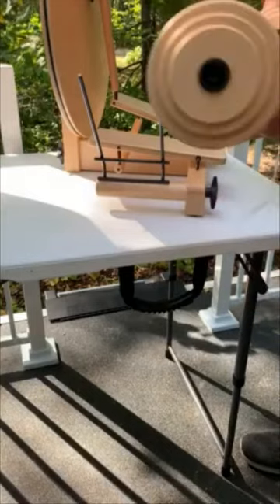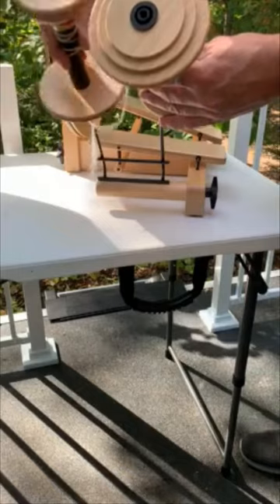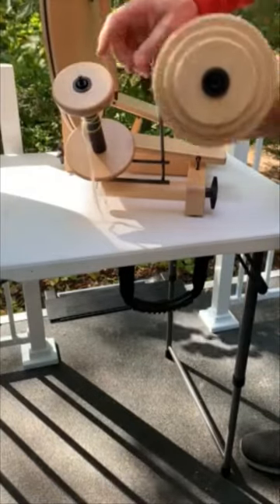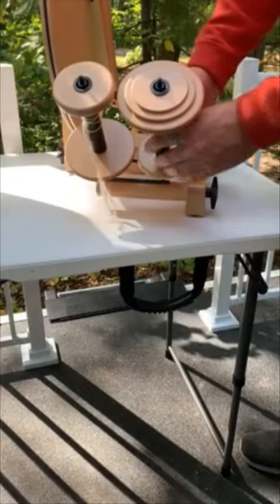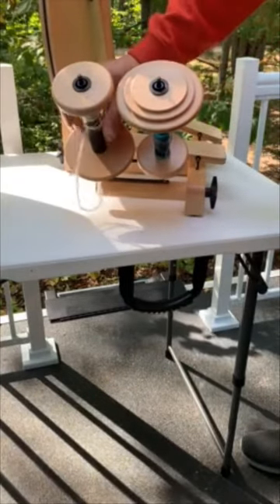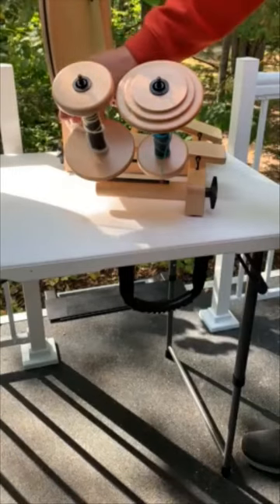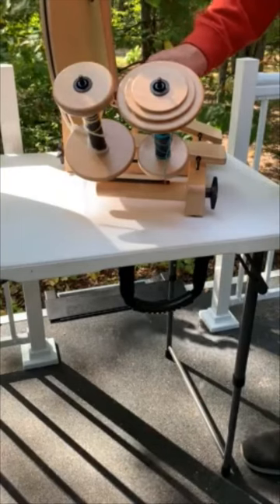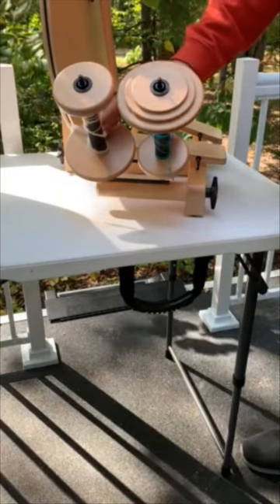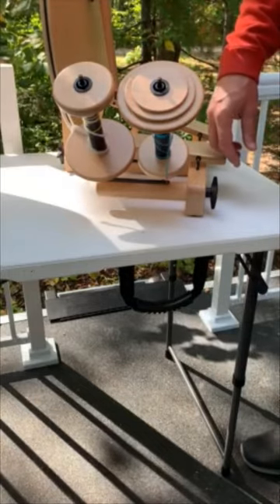With bulky bobbins, you would simply put one bobbin upside down relative to the other, so that they fit beside each other without running into each other. There are some earlier versions of the bulky bobbin that may not quite fit, but a few years back — I believe it was 2015 — we modified the bobbin design so that two could fit on the Lazy Kate Rack.